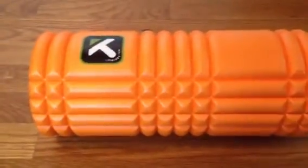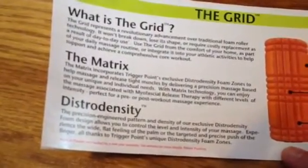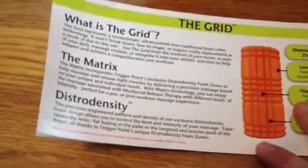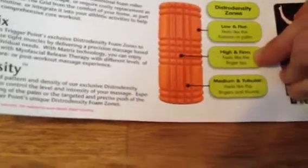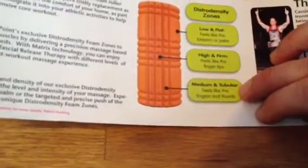One texture gives a little more massage, one gives a little less. The booklet it comes with describes it as a revolutionary advancement over traditional foam rollers — it doesn't break down or lose its shape. It talks about the matrix with different zones: low and flat feels like the forearm or palm, high and firm feels like fingertips, and medium feels like the fingers and thumbs.